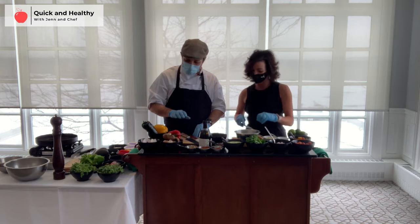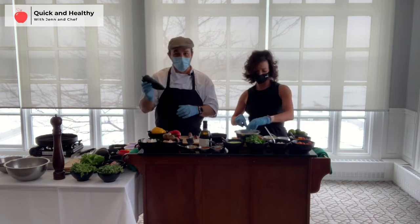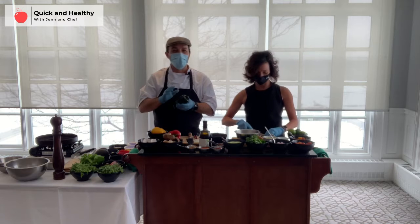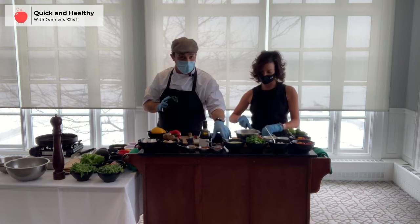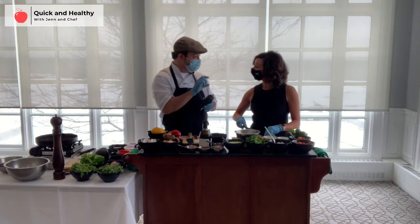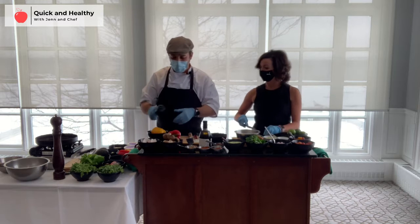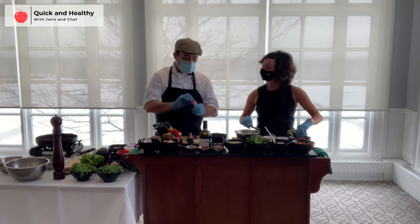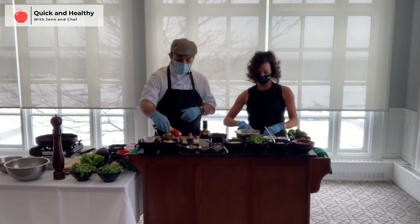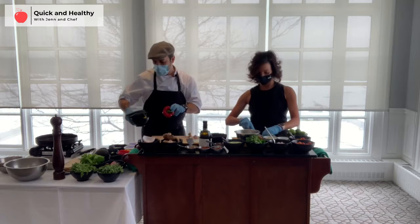For the grilled vegetables, I picked a poblano pepper — it's a mild chili, so I'm not adding too much heat. However, I also have some chipotle, which is actually just a jalapeño that's been smoked and roasted. Then I'm doing some red onion, sliced into petals, and some portobello mushrooms. I've prepared the vegetables in advance and I'll show you how to season them.